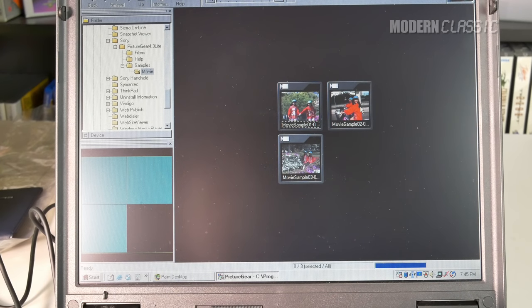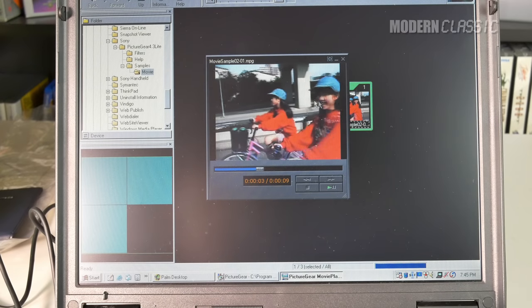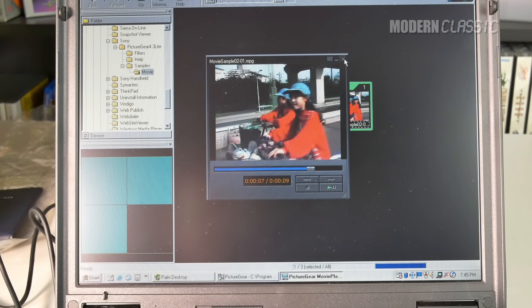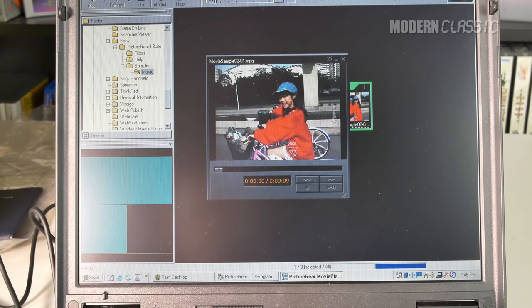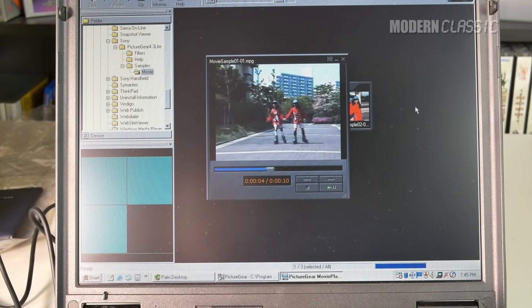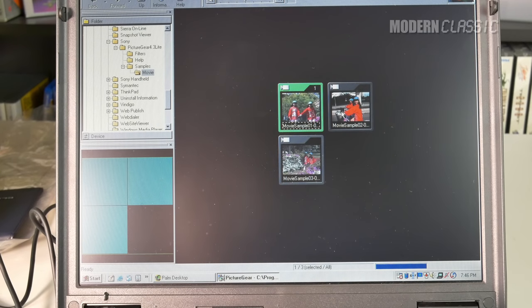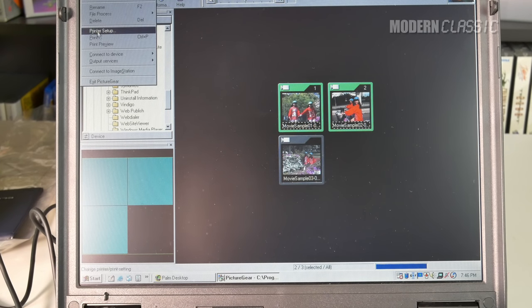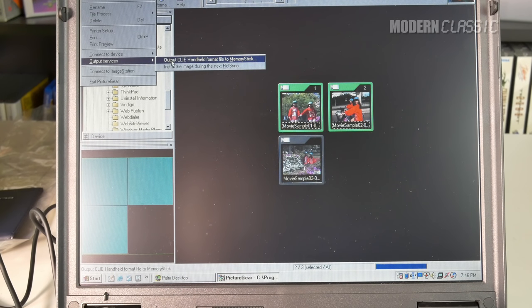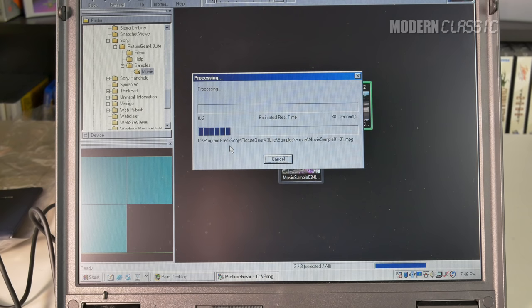Lastly, I'll sync up one or two of these sample videos that came with it. These are the sample videos that came with the Clie - they're all of these two apparently twin Japanese girls. We'll sync one or two and see how it looks on the Clie. You have to actually do a little mini conversion to get these over to the Clie. Nice and smooth - if a little low-res by modern standards, but remember this was 2000 or thereabouts, and this was digital video back then. Really not bad for that time.